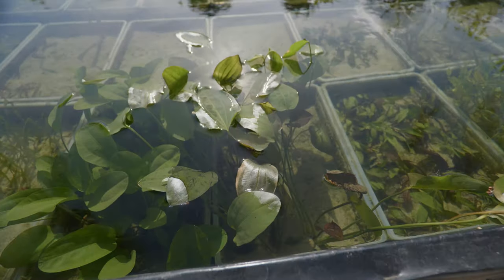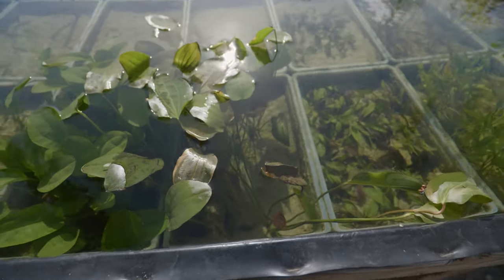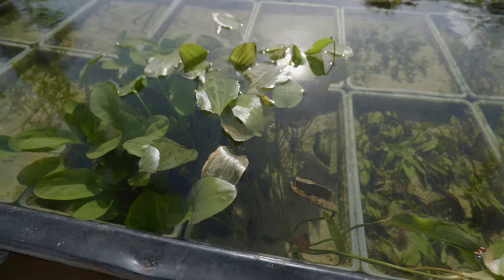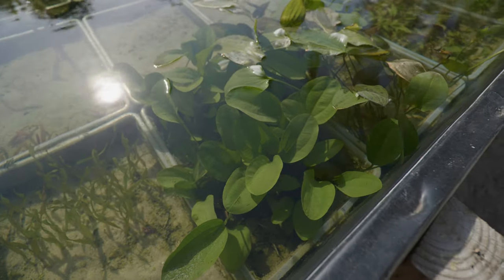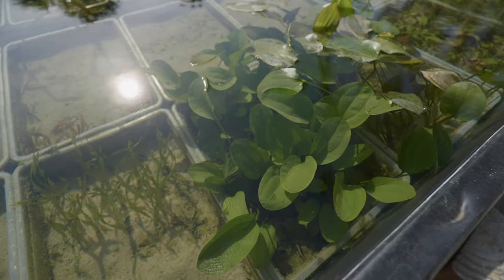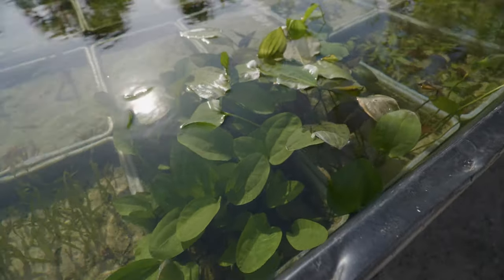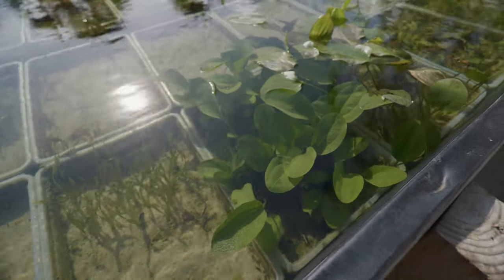Next to that we've got some red flame swords — these ones came in huge, really really big. If you have a big tank full of goldfish, this is a good goldfish plant because it's hard for them to tear apart. Next to that we've got some Kleiner bar swords, which also came in big — great for a bigger tank. But you can also just trim all the big leaves off and put it in a smaller tank. I really like these because they remind me of a traditional pond plant.